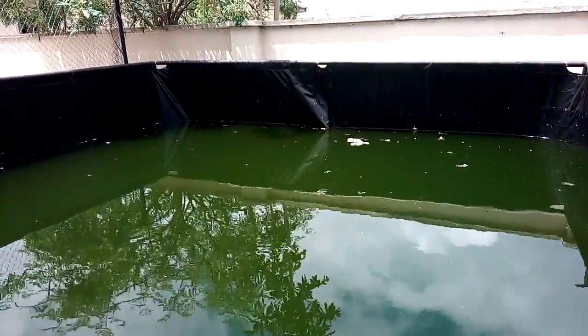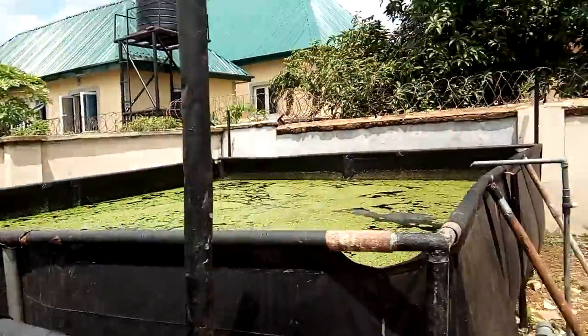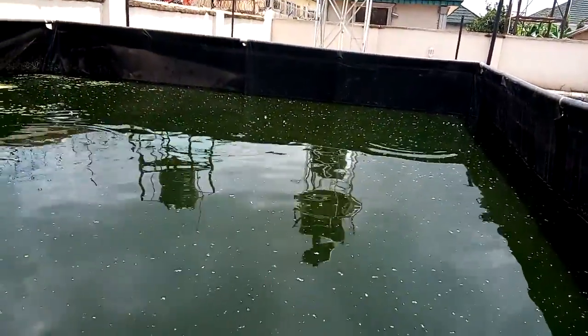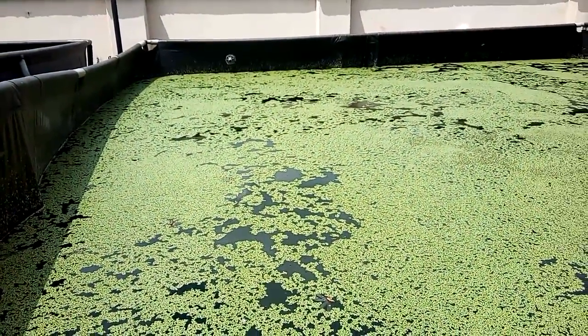In order for the water to be oxygenated — after which, if there is a need to change the water in the pond with fish, the water here will be transferred to the pond with duckweed, because it is highly fertile with fish waste and dissolved fish feed.